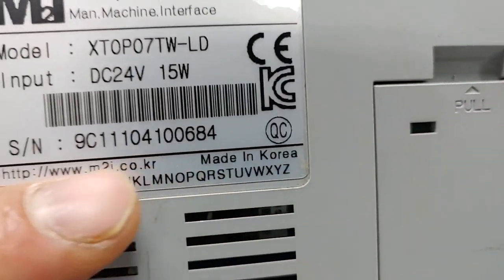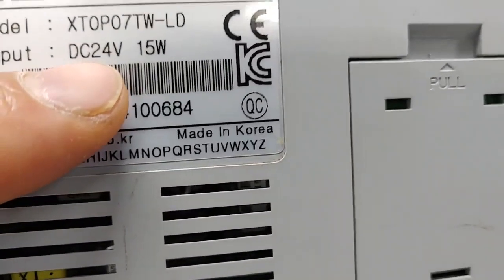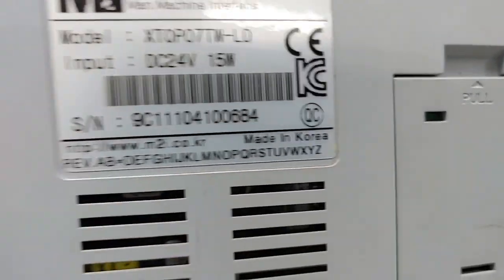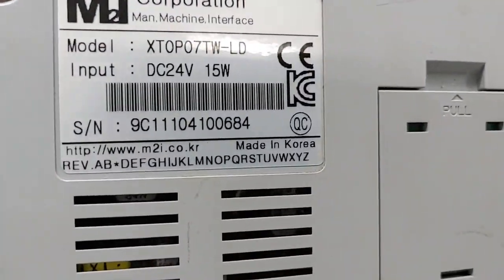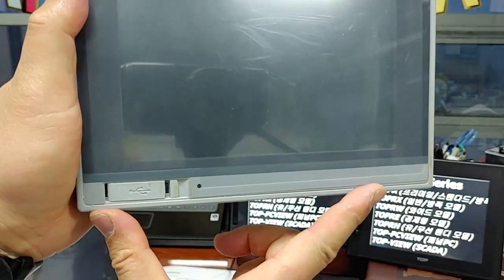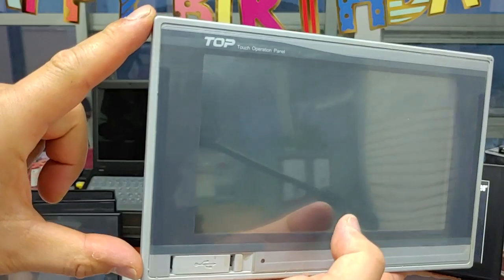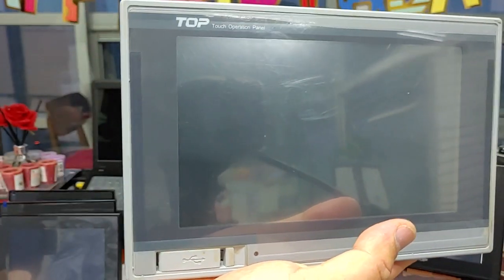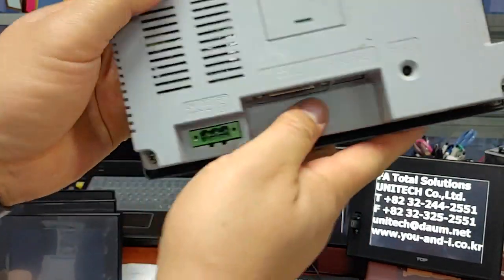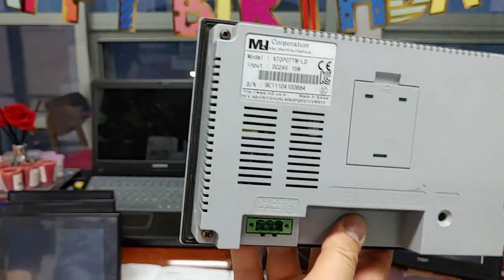Made in Korea. M2I Corporation. Model name is XTOP-07 TWLD. Input power DC 24V, 15-pin. The XTOP-07 TWLD product is 7 inches, Y-type, video resolution was 800x480, 65,536 colors, TFT colors. Panel cut size 196, 97, and 127.